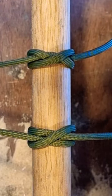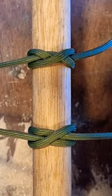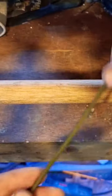I've had a few comments telling me that my constrictor knot is a clove hitch, which it isn't, and I'm going to show you the difference right now.